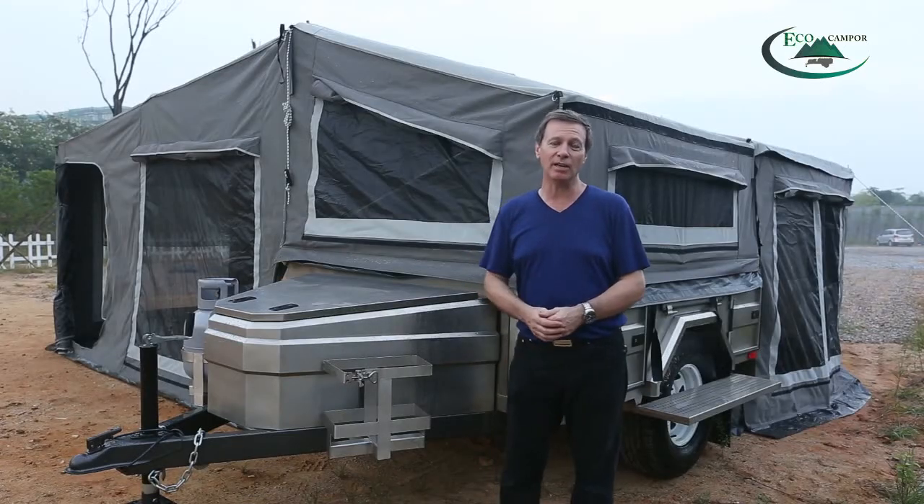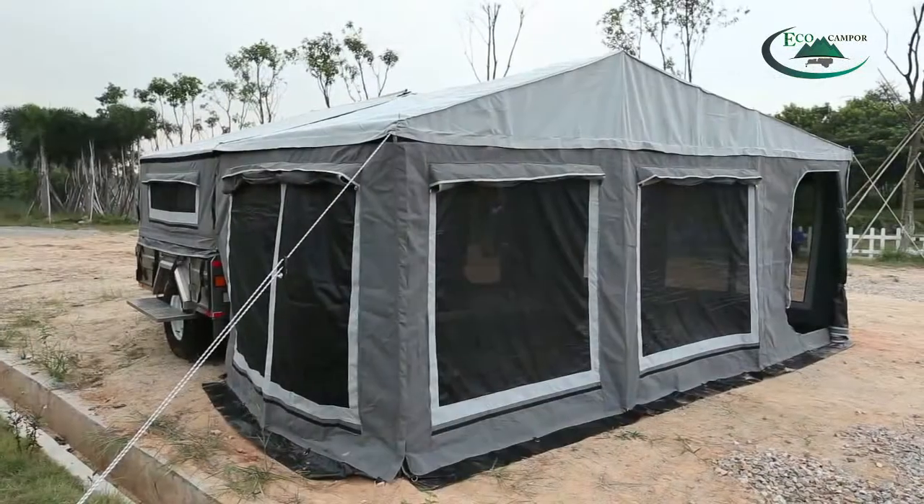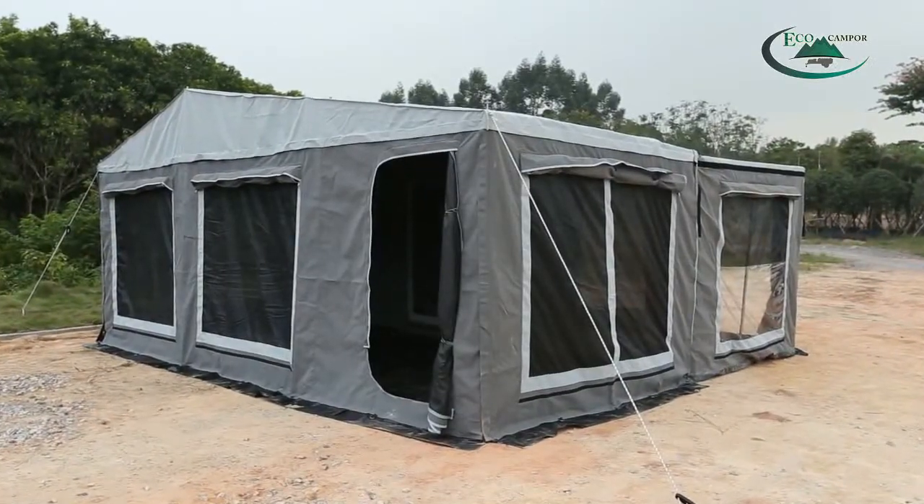Our engineers are available if you have any questions about setting up the trailer. Thank you for watching — we hope you enjoy your camping and have a lot of fun.